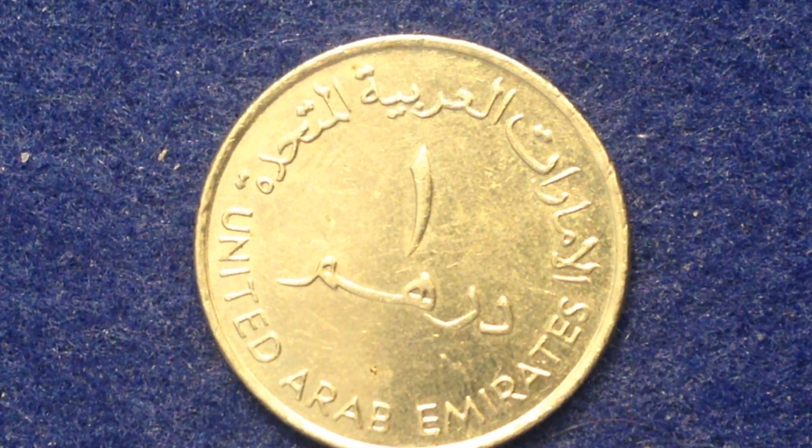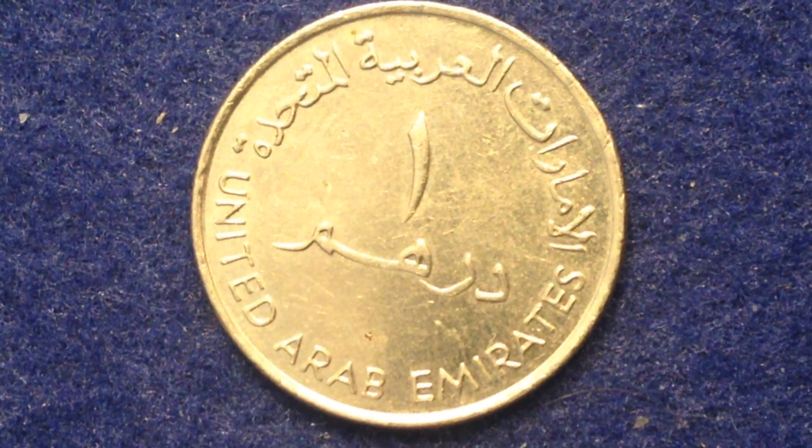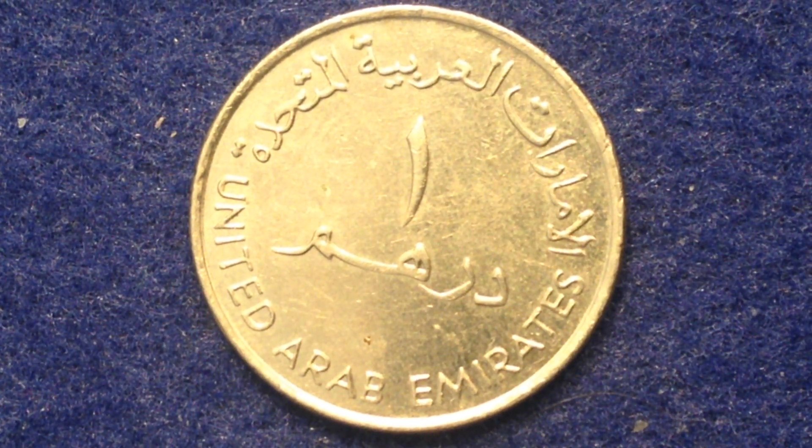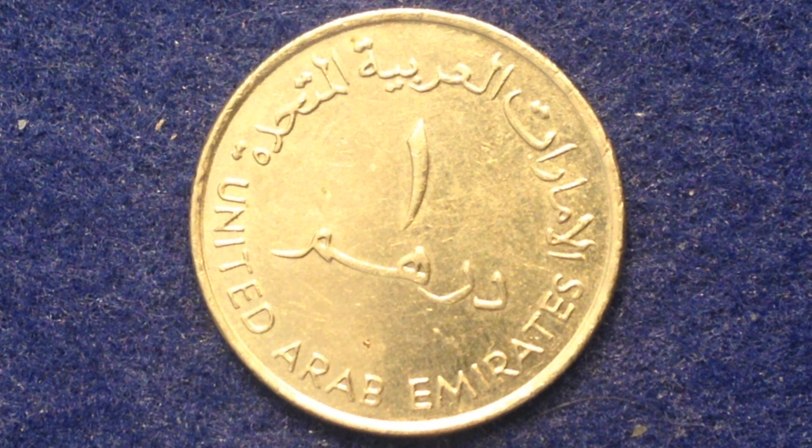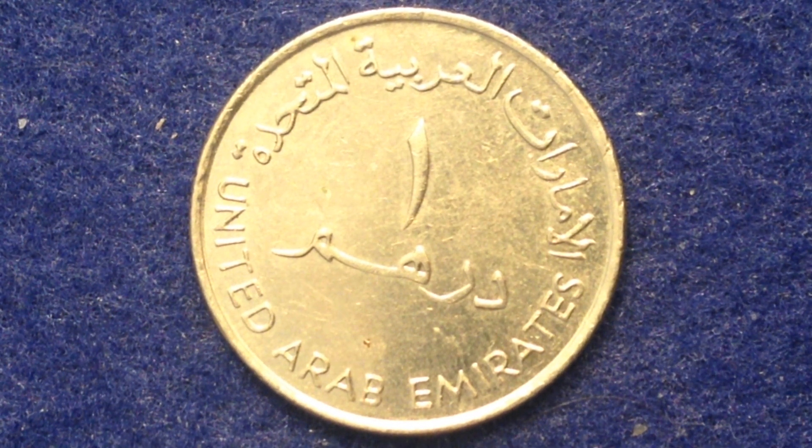I've flipped it over — this is now the reverse side. The reverse features the denomination in Arabic characters, surrounded by the name of the country. We see the lettering going across the top, and then the United Arab Emirates in English around the bottom. We see that one symbol in the middle for the one Dirham.